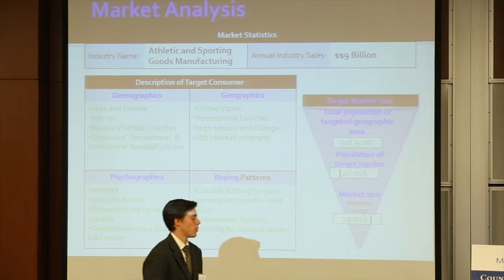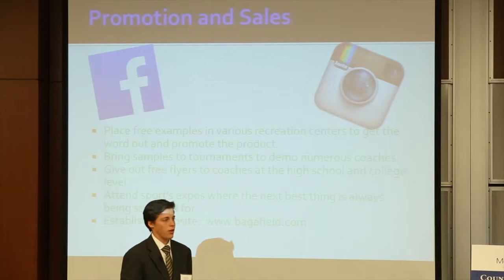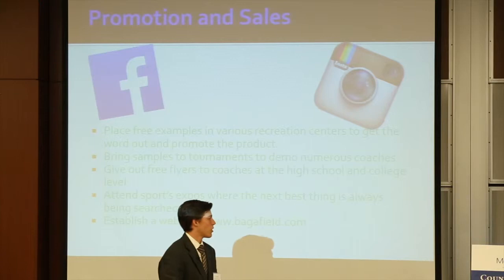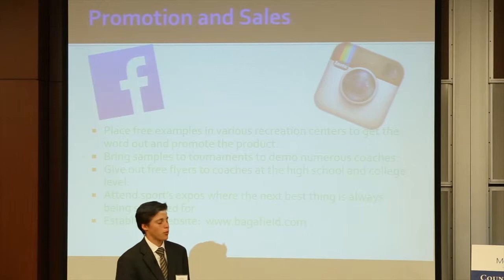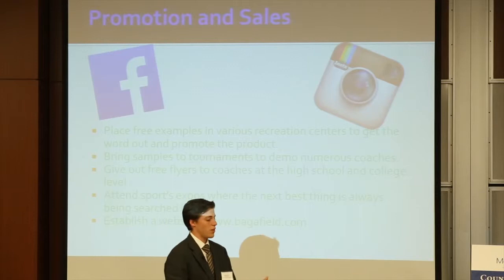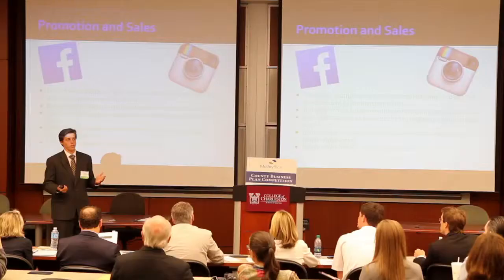We're going to try to hit social media, which is the best way nowadays for kids or adults of any age group to see stuff. We're going to go to rec centers and give them each one Bag-a-Field so they can show it off to coaches, and the coaches might request more. A big thing would be attending sports expos because people are always looking for the next big thing there. If we have a table set up and they see our product, they'll ask questions, word of mouth, and it'll expand big time. And at tournaments — some have upwards of 16 teams — if we hand out flyers, not only will coaches see it but players will see it also.